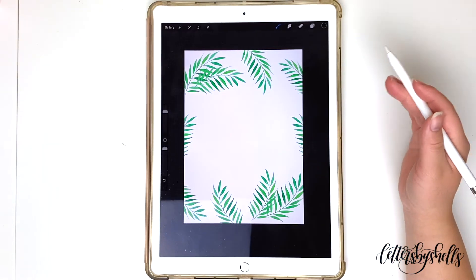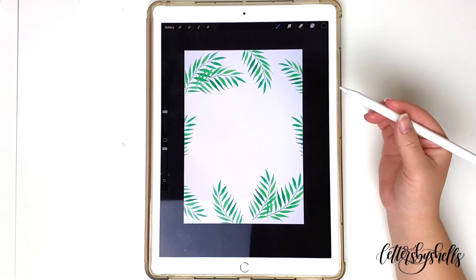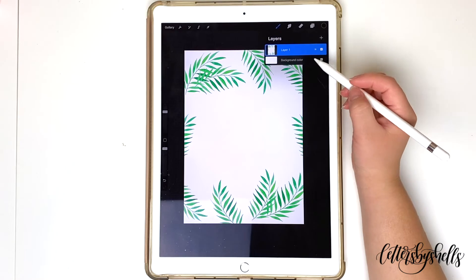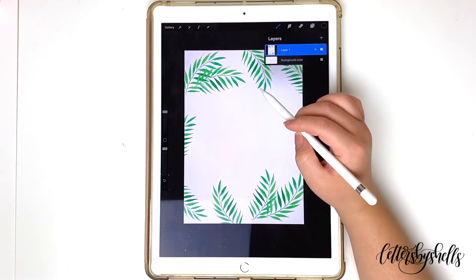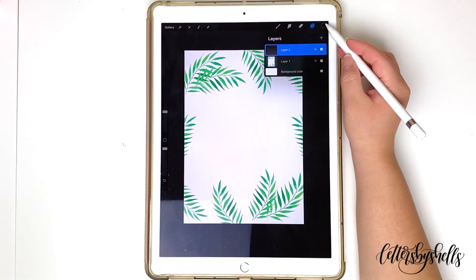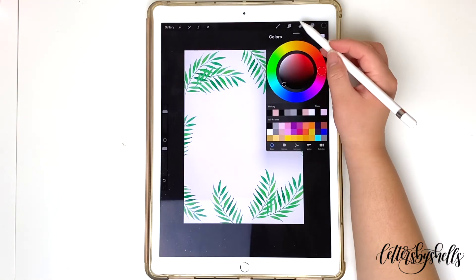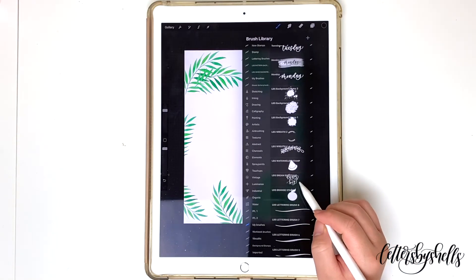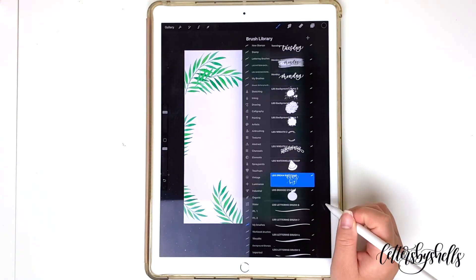For this example, I'm going to use a stamp that I already made in the past — I also made a tutorial on how to make your lettering into a stamp. I'm going to always make sure to letter on a different layer. The first layer was the imported image, so now opening up a brand new layer, you're able to letter on top of the image.